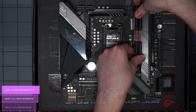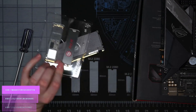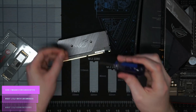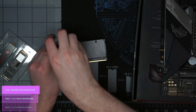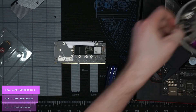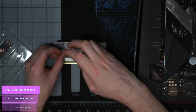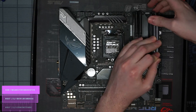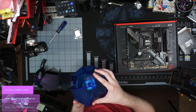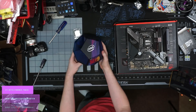It also has a DIMM.2 slot, which supports dual NVMe drives running directly to the CPU instead of the chipset. I originally set up the XPG drive through that because it's a really fast drive. However, I later learned that using the DIMM.2 — since it runs to the CPU directly — limits your graphics card to 8 PCIe lanes instead of 16. Since I am using the graphics card for encoding and live streaming, I went ahead off stream and swapped it back to the onboard M.2 slot, which runs through the chipset instead.